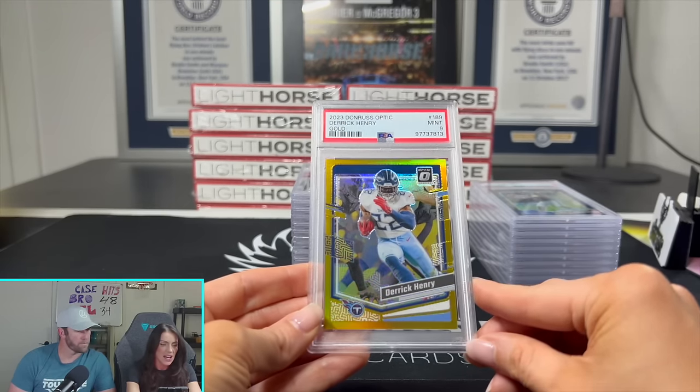We pulled another one and it is a 10. Jared Goff looking like an absolute stud — potentially a Super Bowl quarterback this year, playing really well. Stained glass out of 2023 Mosaic — love to see it. And a License to Dominate with Patrick Mahomes — the sideways horizontal one — and we got a 10 on that. Very nice, a case hit out of Contenders.